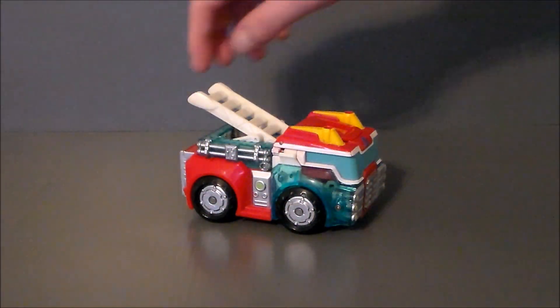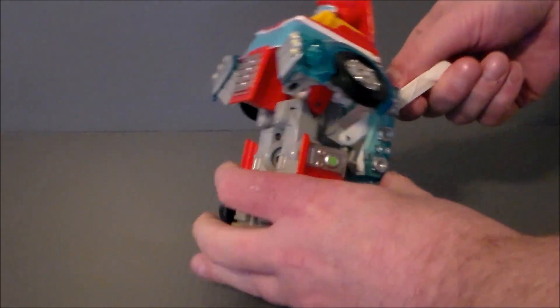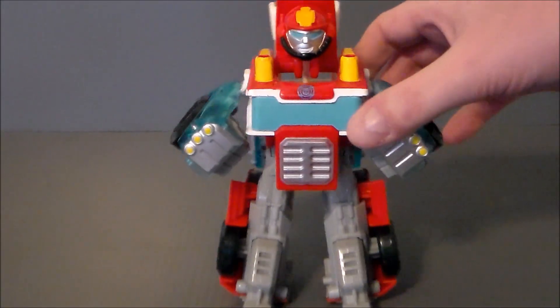To transform this figure is pretty simple. It's really going to be about the ladder here. You're going to take the ladder, kind of pull it up, and the figure is going to pop out, and then you're going to pull the feet down as such. There he is.